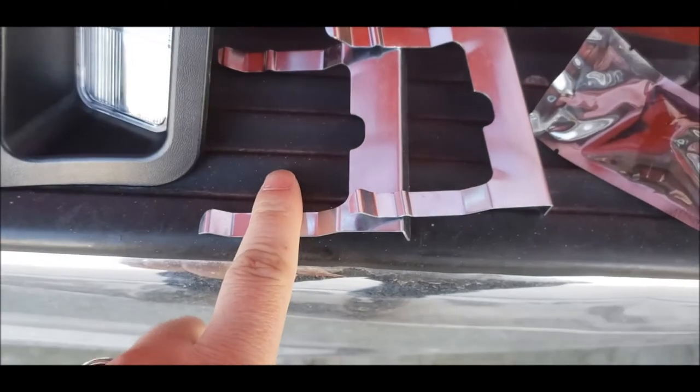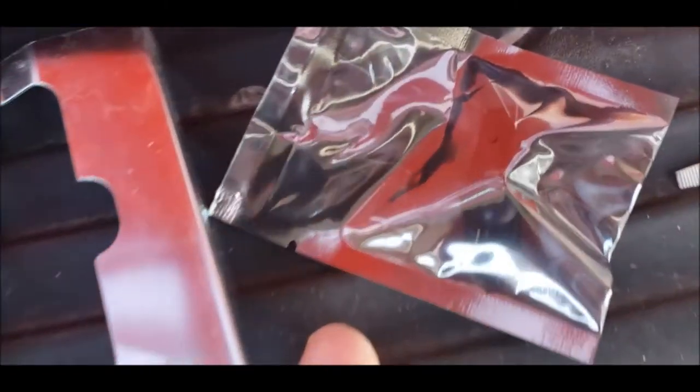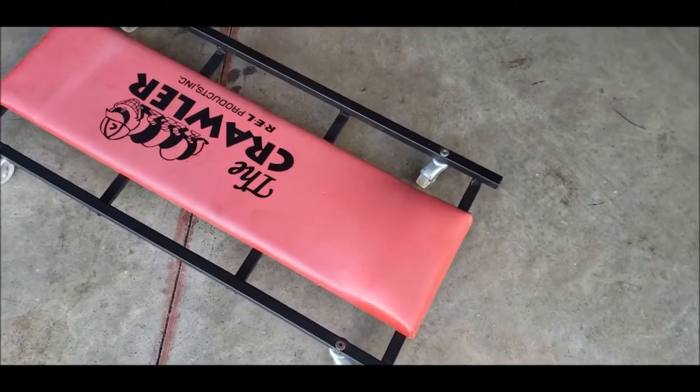I had to make sure I bought the clips, as one of my clips is missing — I'll show you that in a minute. There are the LED lights. I'm gonna get on my crawler, jump under there, and continue on.